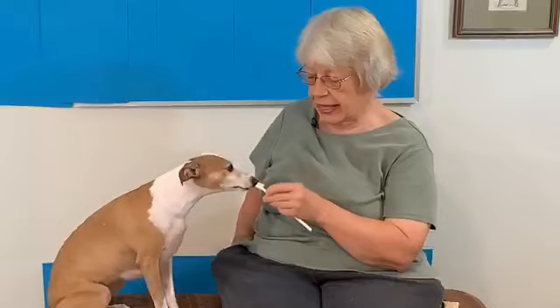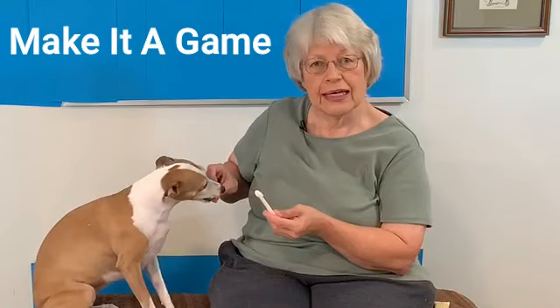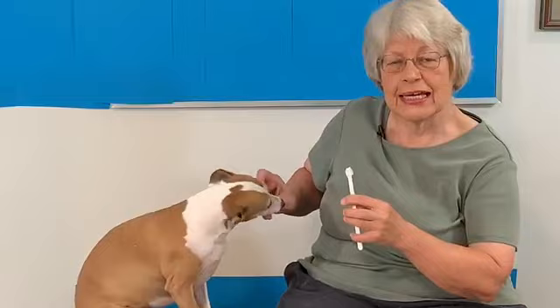Now I'm going to turn it around and let her start to work on the end that has the brush. We want her to think that this is fun, so anything she touches on the toothbrush I'm going to reward her. We'll see if she'll actually touch the brush part. Find a toothpaste your dog likes and you will have a dog that starts to put their mouth on the toothbrush.